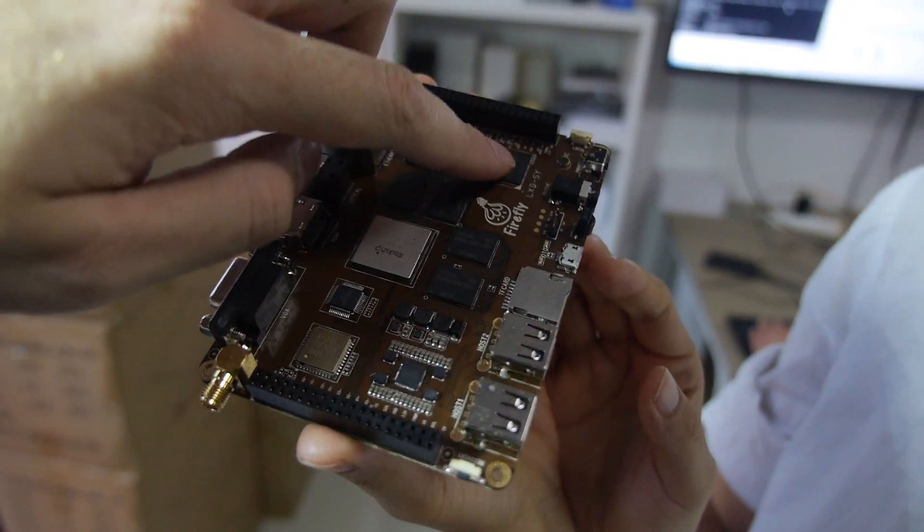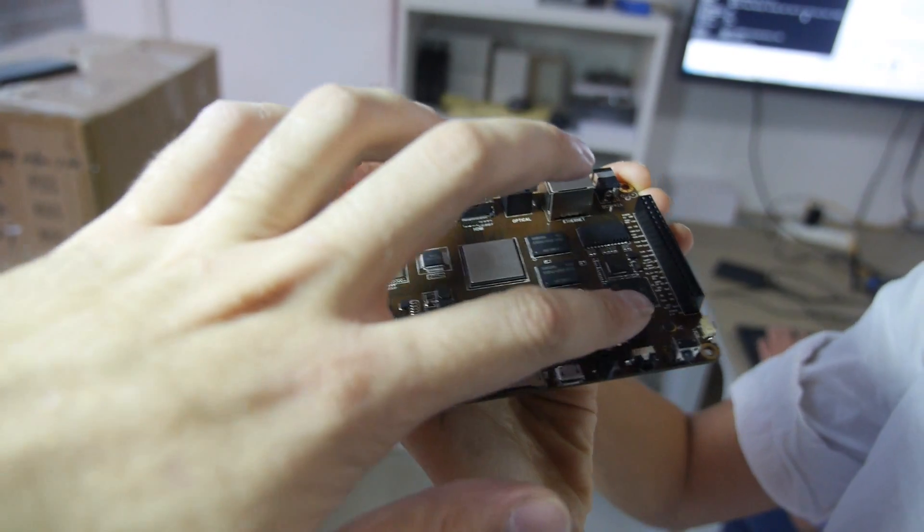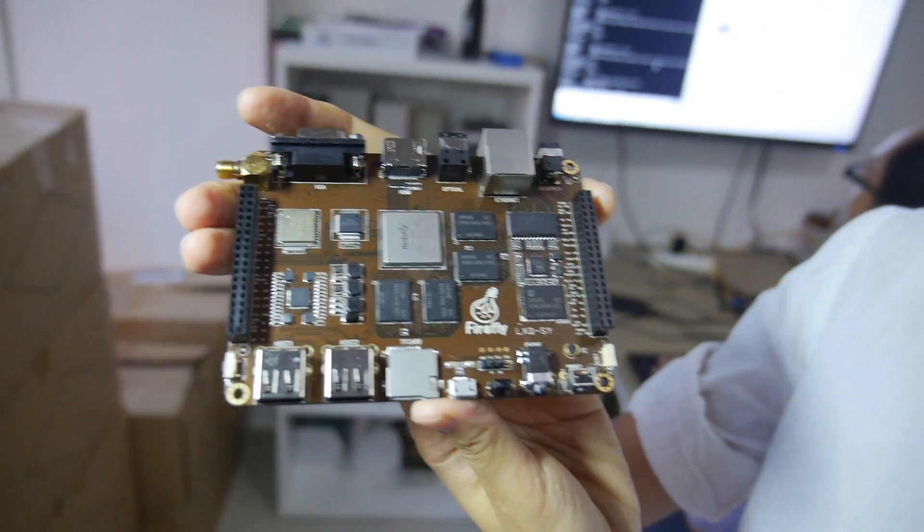What do you call this? EMMC. EMMC right here. Samsung EMMC.